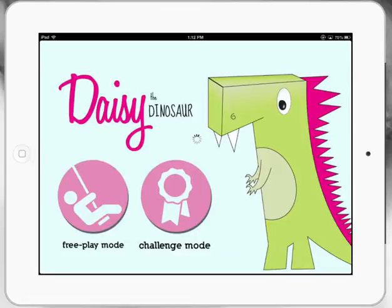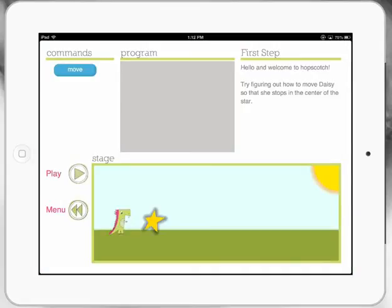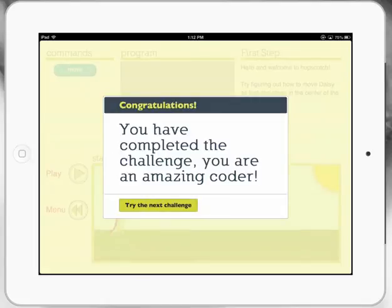Let's go to the challenge mode. Once we've had a bit of a head start, we've got the first step: 'Hello and welcome to Hopscotch. Try figuring out how to move Daisy so that she stops at the center of the star.' It's a really good move situation. Press play, test it out — congratulations, and we move on.